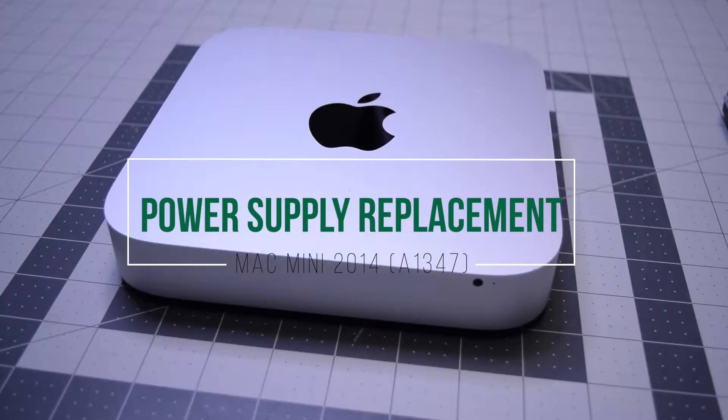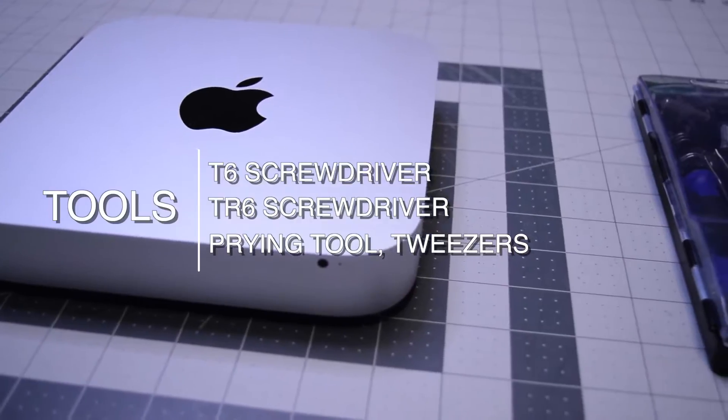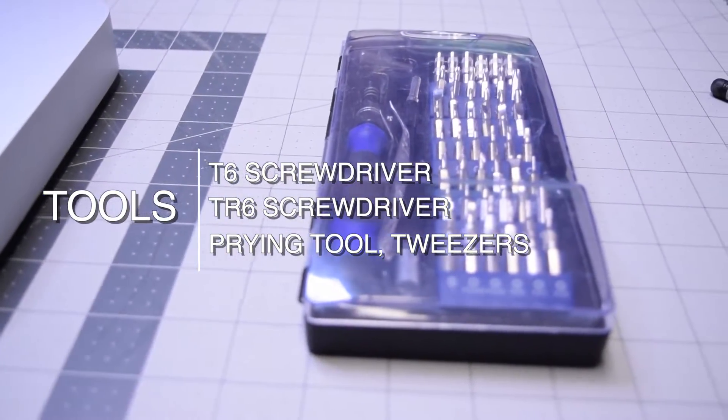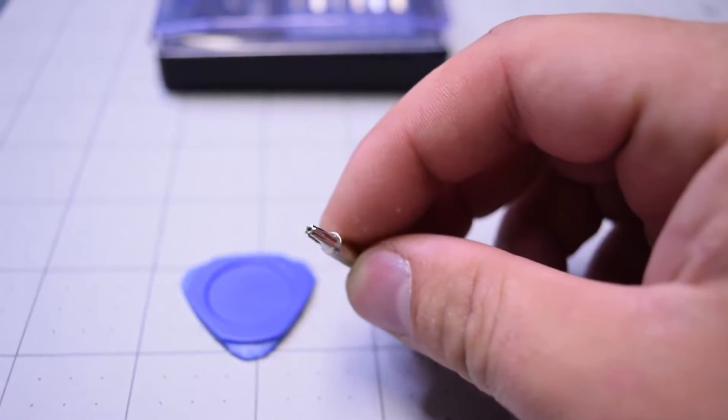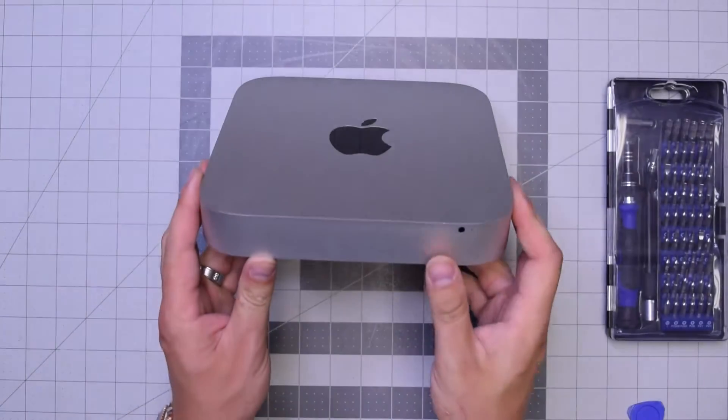Power supply replacement for the Mac mini 2014. The tools we're going to need are a T6 screwdriver, TR6 security screwdriver, prying tool, and tweezers. Here's a TR6 screwdriver, which is a T6 with a hole in it.